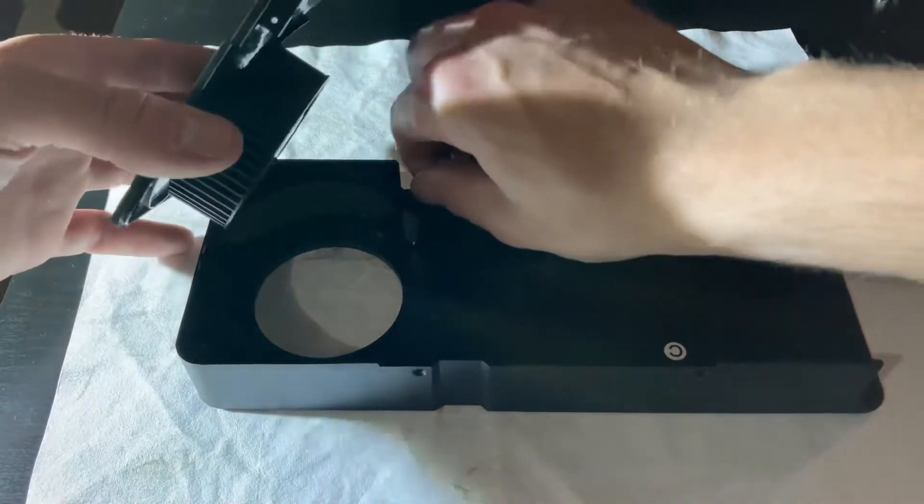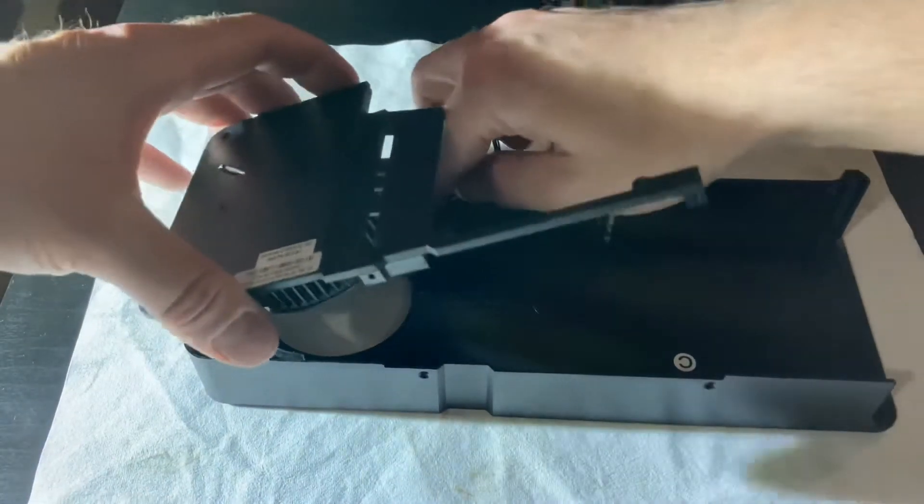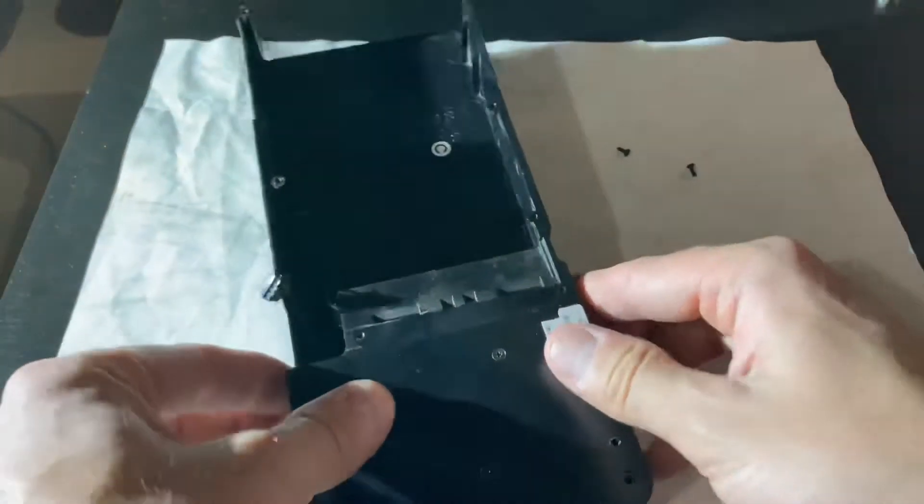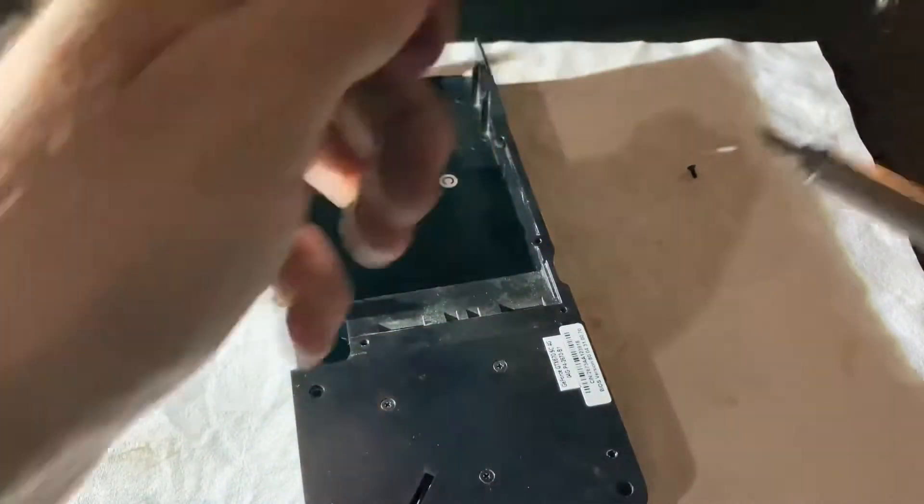We'll bolt this back on, make sure our wiring's all good here so it doesn't get pinched, and just bolt this back on. Then we'll be good to clean the thermal paste up.